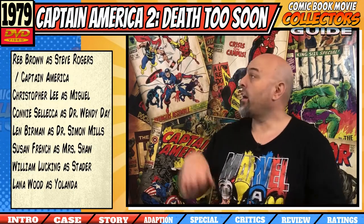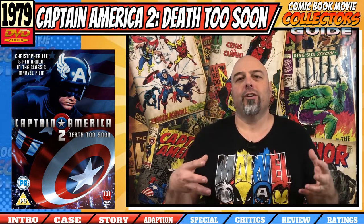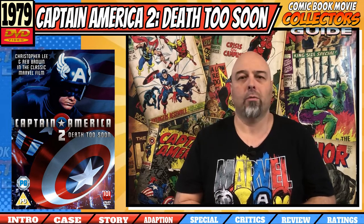For the cast, we have our star Reb Brown back as Cap, but as last time he puts in a very lackluster performance — maybe more so than he did in the last movie. But this time we get Christopher Lee as our bad guy Miguel, who is supposed to be a freelance revolutionary terrorist from South America, yet is played by a British white guy — a bit of poor casting there. He is, however, the only one with any real acting chops. So with the copying of other shows and the lacklustre 70s TV effort, I'm only going to be able to give this an 8 out of 20.